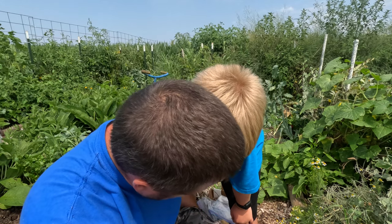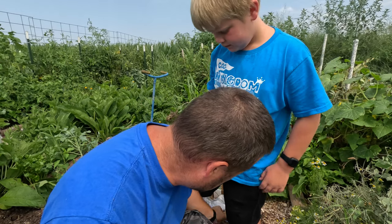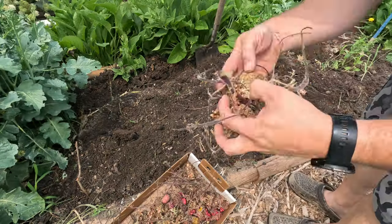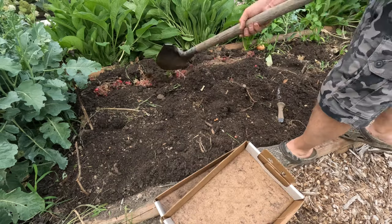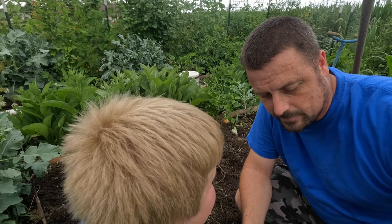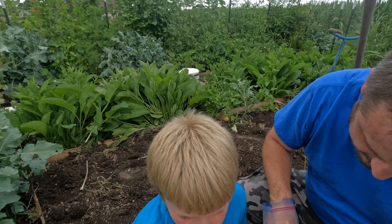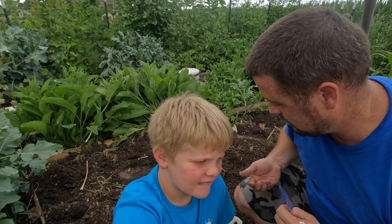We're going to do row potatoes, row corn, row potatoes, row corn — I read this works out really well. My brother gave me some russet potatoes with spikes on them, and I found some more in the basement. The corn has little sprouts on it now too — you can see those little sprouts. Let's make some rows and plant them.